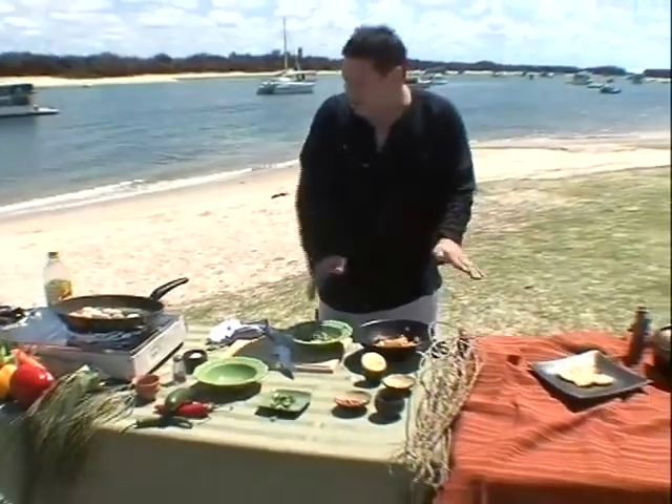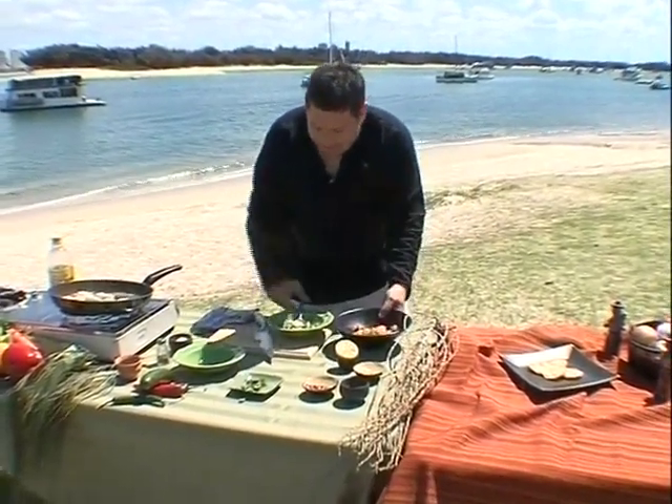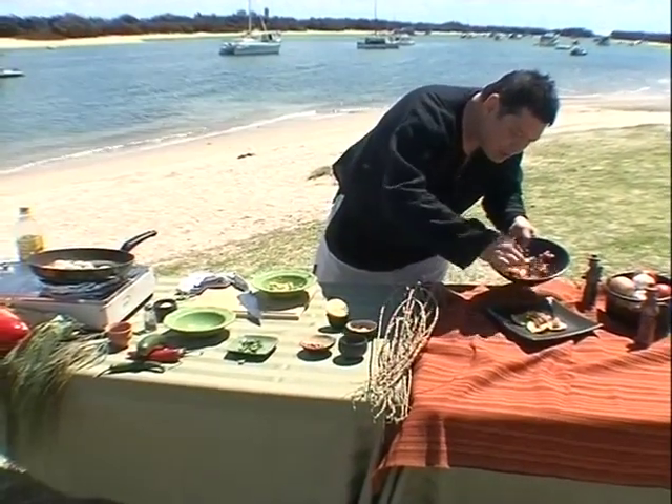Tostadas on the plate, salsas made, scallops are cooked. Now we're going to pile this up together. First of all, I think I'm going to use the tomato salsa just on top of these tostadas.